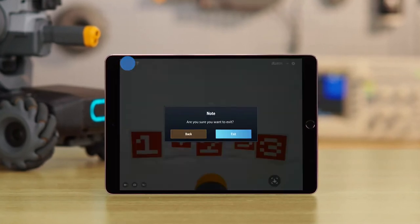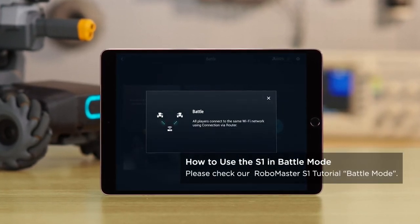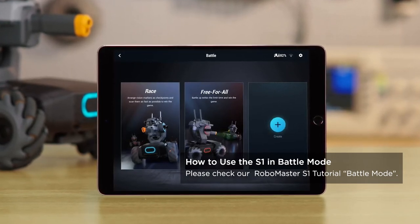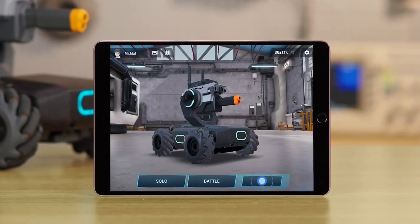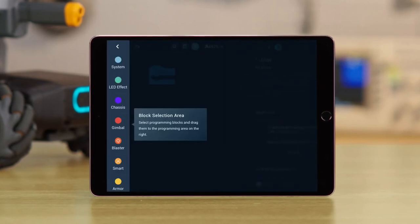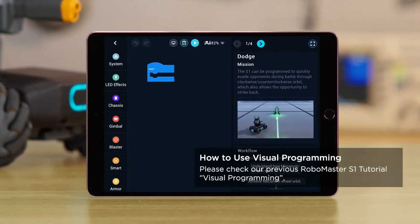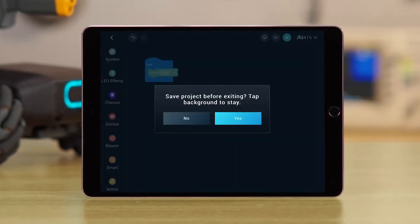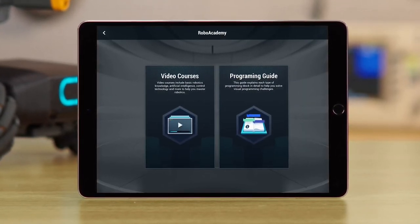Tap the Exit icon to return to the main page. In the Battle page, you can battle against other S1s when all S1s are connected to the same router. You can choose from Race and Free-for-All modes. In the Lab page, you can check out Road to Mastery to learn how to program and explore robotic and AI knowledge. These courses gradually increase in difficulty, allowing users to eventually solve problems with their own unique solutions. In DIY programming, users can program using visual programming language. In Robo Academy, users can check the video tutorials and learn robotic and AI knowledge.